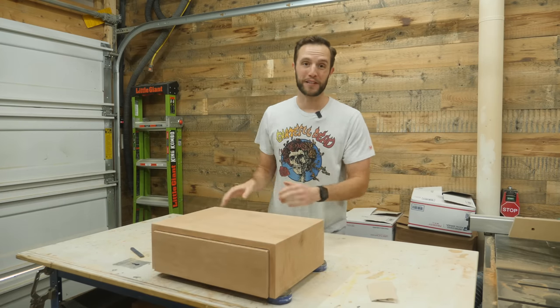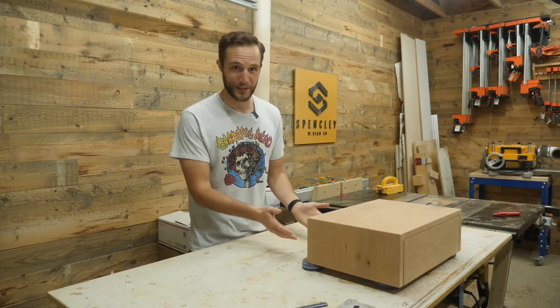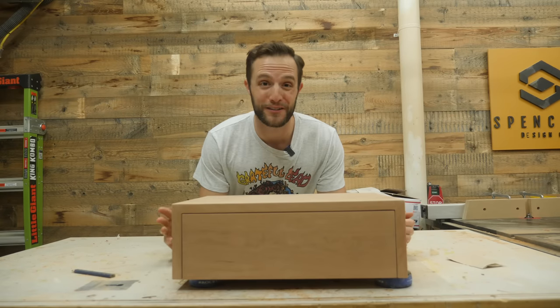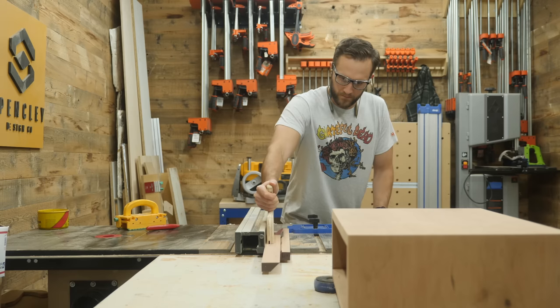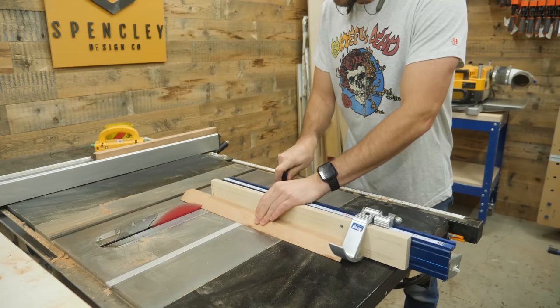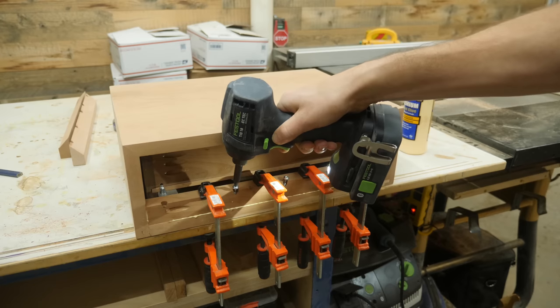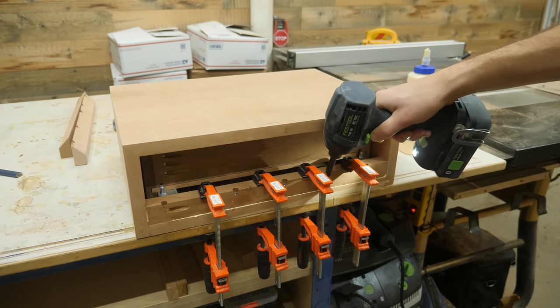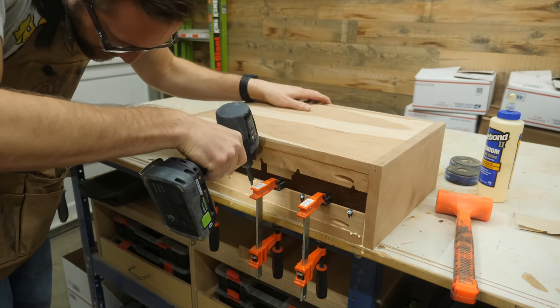With the drawer and everything in there, this thing is looking perfect. But how in the world am I going to attach this thing to the wall? I've got a super easy method I call freedom cleats. All you have to do is rip a 45-degree angle down the center of a scrap piece of wood and cut it to length to fit inside the nightstand, then attach it with some pocket hole screws. I'll show you how this all works a little bit later.